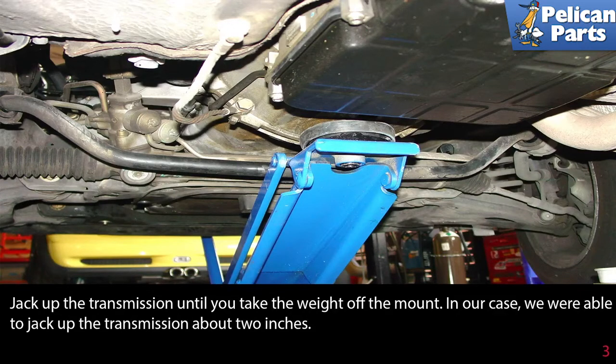Jack up the transmission until you can take the weight off of the mount. In our case, we were able to jack up the transmission about 2 inches.